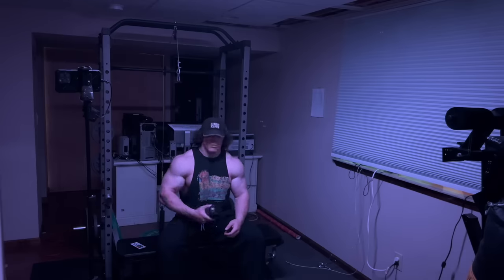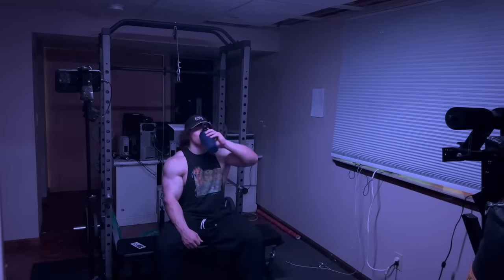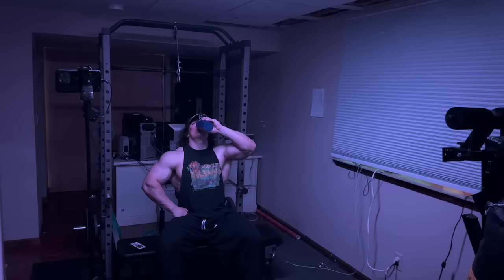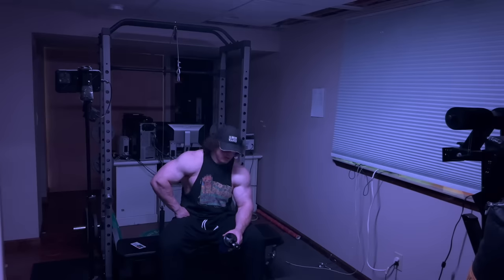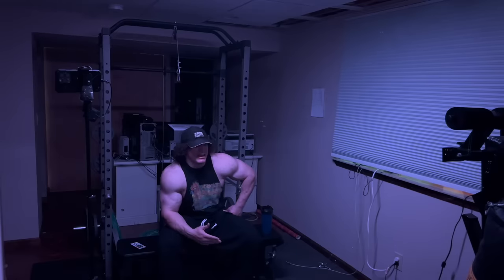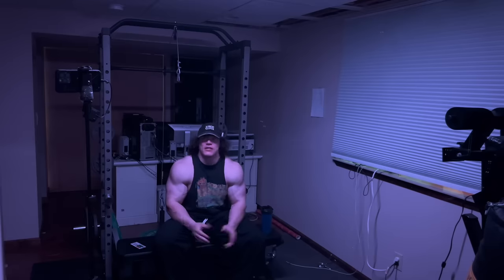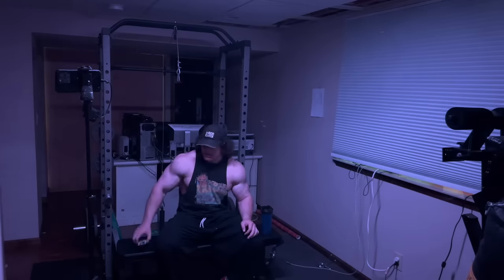No need to go to the car for the dextrose shake — we got it right here. Let's just slam it. I don't really mind lifting alone. At the end of the day, if I'm going to the gym the goal isn't to go in, see your buddies, and have fun — that's cool, that makes it more enjoyable — but the real goal is to get a good lift.